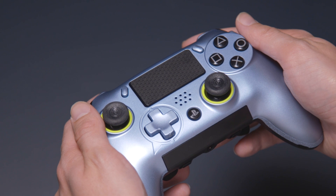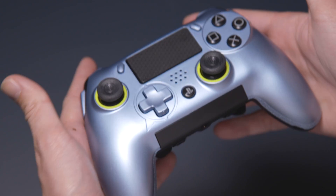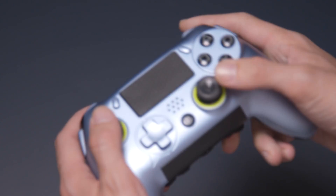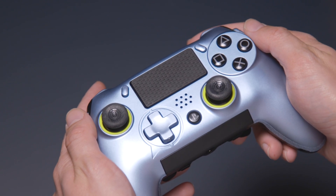Here are all the materials you will need to gather before installing the new firmware to your Vantage: your SCUF Vantage controller, the micro USB cable provided with your SCUF Vantage or another compatible micro USB cable, and an internet-connected Windows 10 PC or laptop. Once you are ready with all three items, we can move on to the first step: preparing your SCUF Vantage for the firmware update.